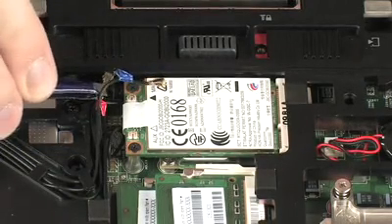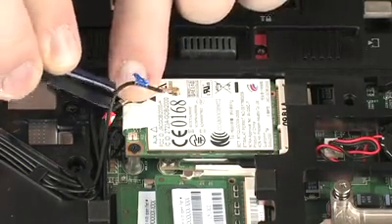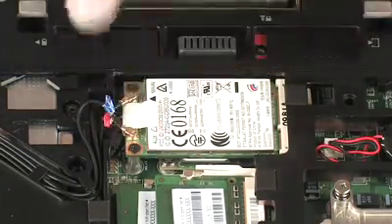Reconnect the wireless antenna cables to the wireless WAN module. CAUTION: Use care when connecting the wireless antenna cables to the wireless WAN module. Damaged cables or connectors can degrade notebook performance.